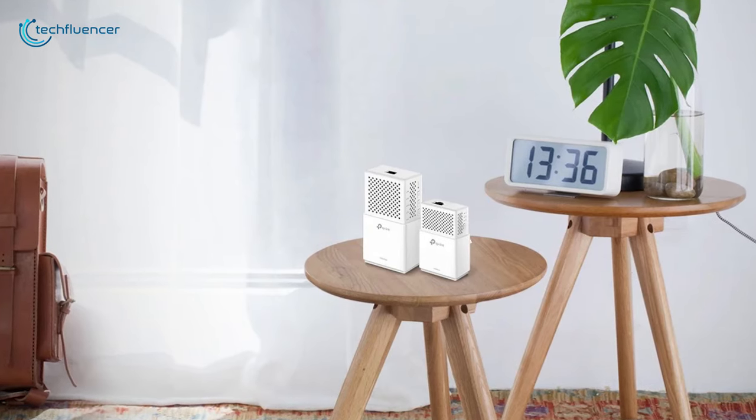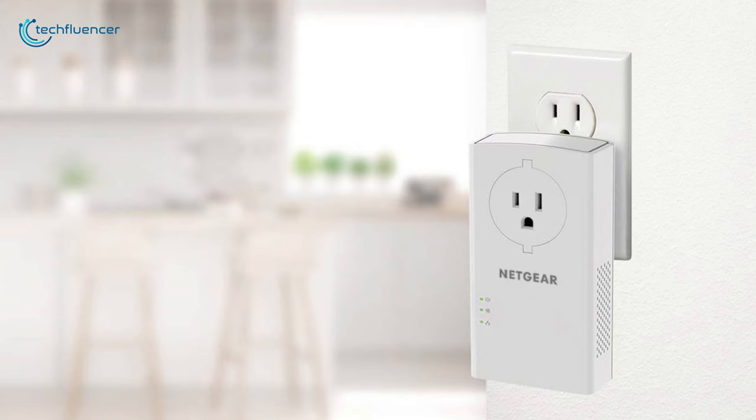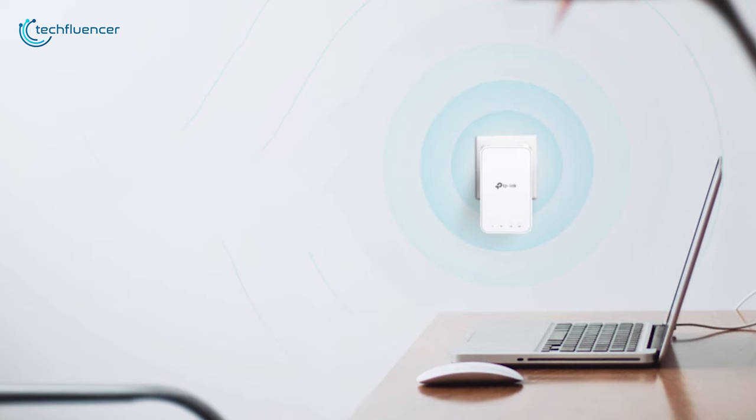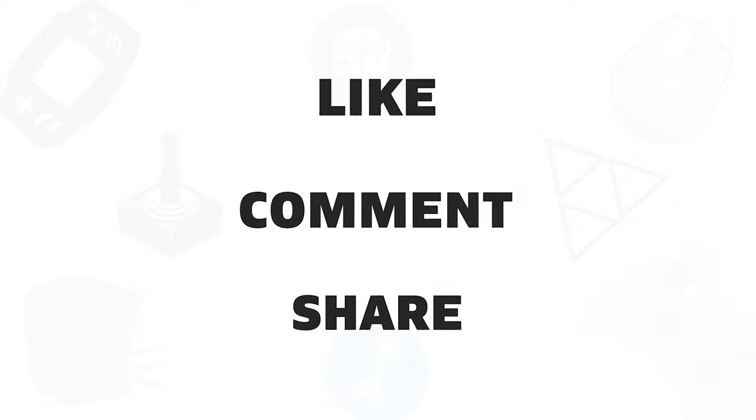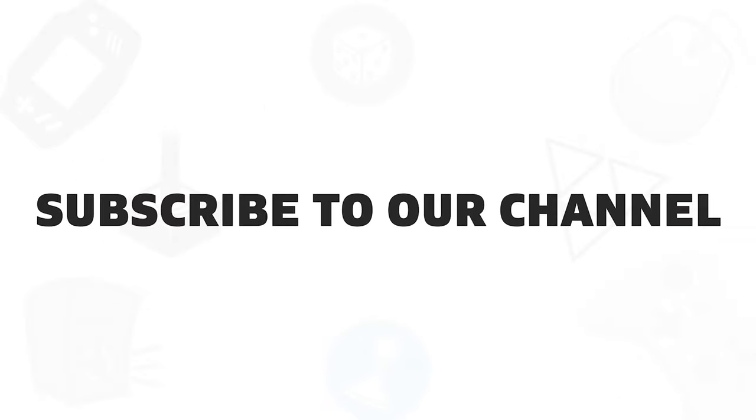So that was all about the top five best powerline adapters that you can get right now to enhance your connectivity. If you found this video helpful, give it a thumbs up, share it with your friends, and comment below to let us know your thoughts. Subscribe to our channel if you want to see more videos like this.